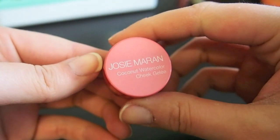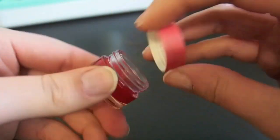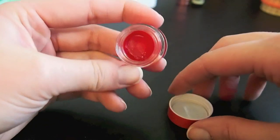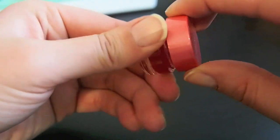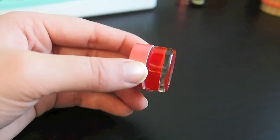Alright, this is a Josie Maran Coconut Watercolor Cheek Gelee. I had another one of these that I used up last year. This one is in the shade Poppy Paradise and I'm just not a big fan of these. I can't remember what it used to feel like but it feels a little hard. There is a huge dent in it — I did use a lot of it — but it's just not my favorite formula and not my favorite color, so I'm going to put this in the declutter pile.